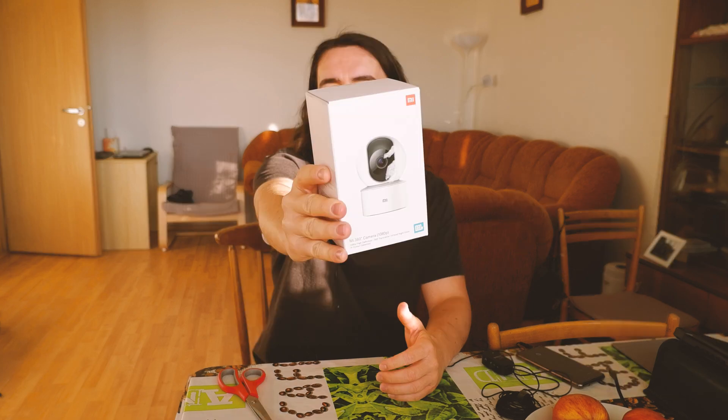Hello everyone and welcome back to my channel. Today we're going to take another look at the Mi 360 by Xiaomi. I did an unboxing on this a while ago and it kind of picked up, and I just wanted to revisit this camera and show you and tell you why I decided not to keep it. So if that sounds good, please continue to watch. I'm just going to open it up real quick for you and then I'm going to try to connect it and I'll show you what happens.